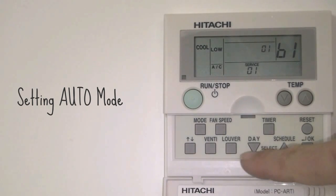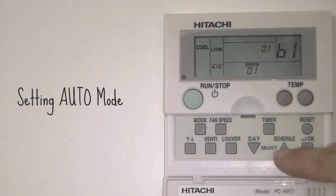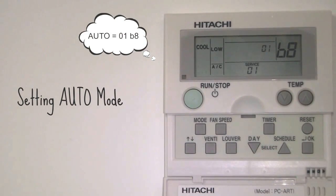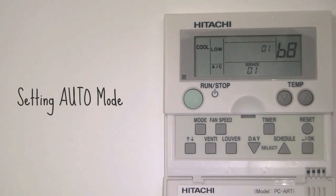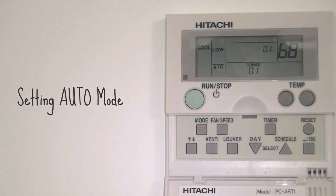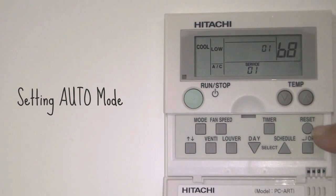To get to the auto mode, use the day schedule up and down buttons to get to B8. This is the auto mode. It is activated by pushing the OK button once to B8. To come out of this mode, push the reset button.